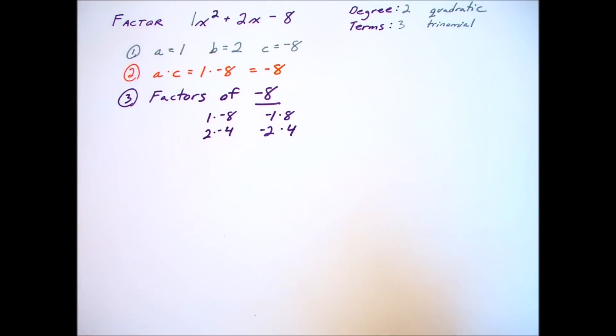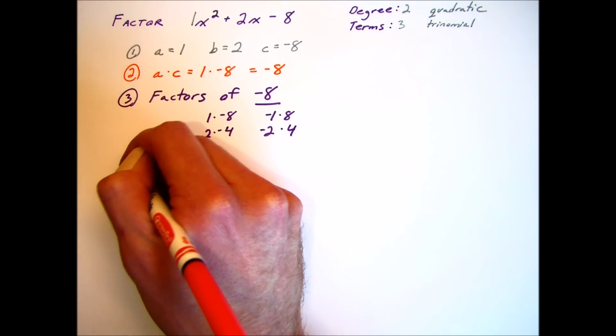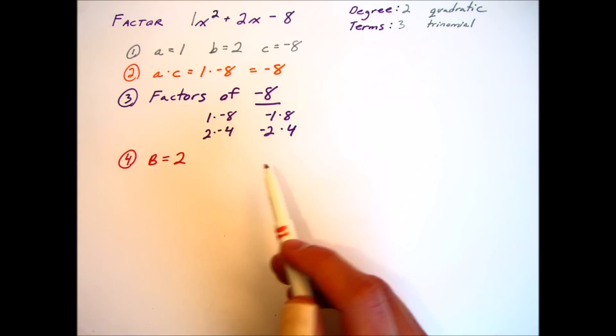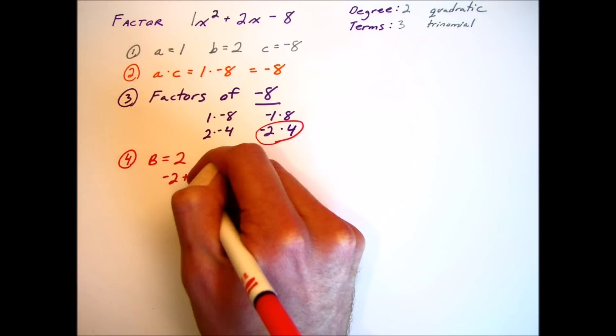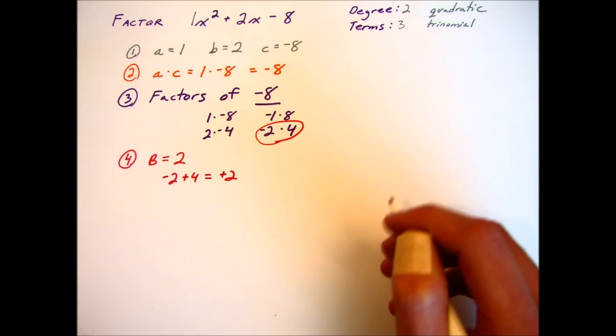Here are the factors of negative 8, and recall that our b term or b coefficient was 2. We want to find a pair of numbers that will add up to 2. In this case it's negative 2 and 4, because negative 2 plus 4 equals that positive 2.